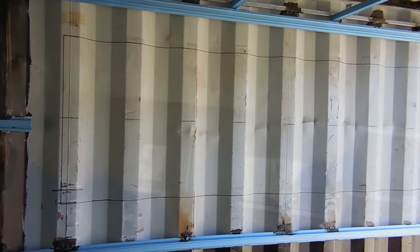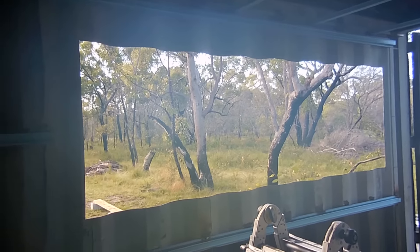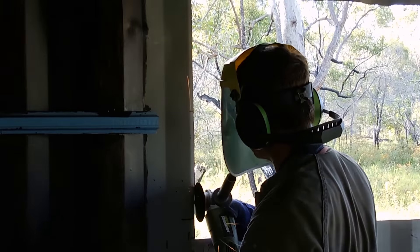Today we're cutting in this window. As you can see I've just finished cutting the opening for it. I've just got to grind that to size, grind all the paint off, and make sure the frame fits properly.